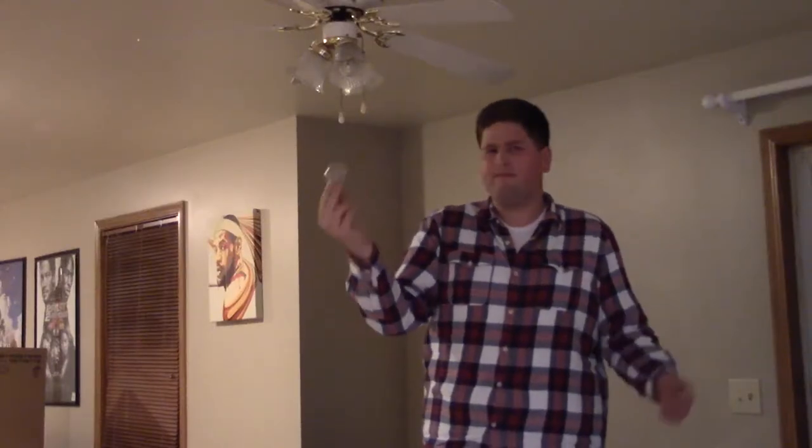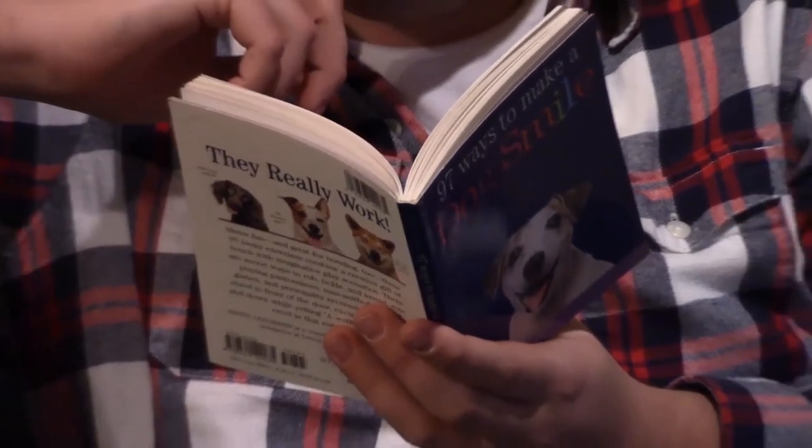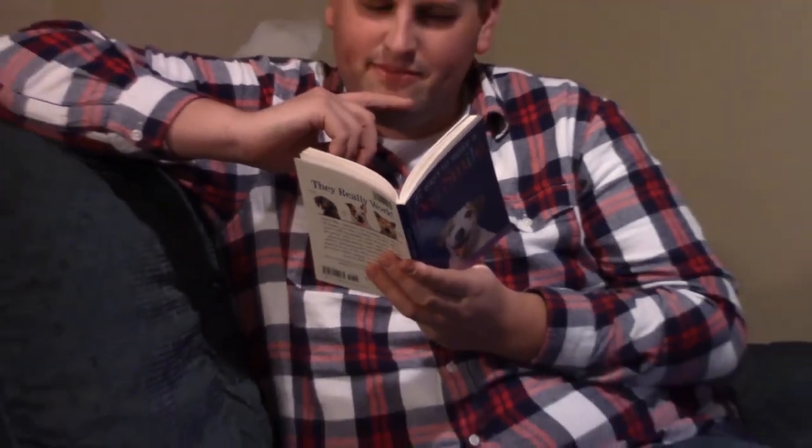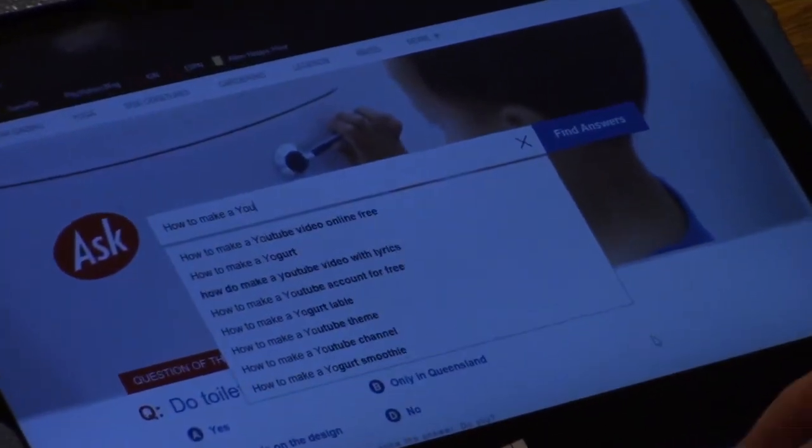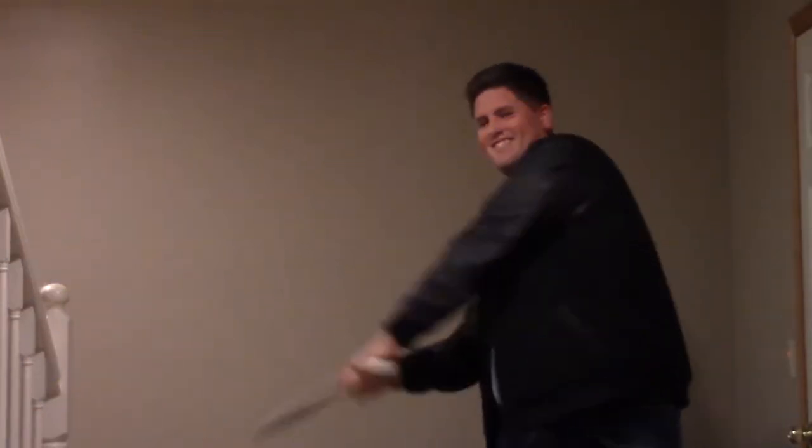I know a little bit about everything. And I know I might not be working for Wikipedia, but I know a little bit about everything.